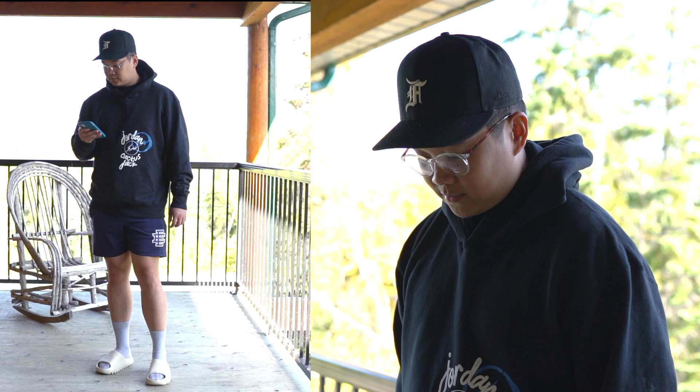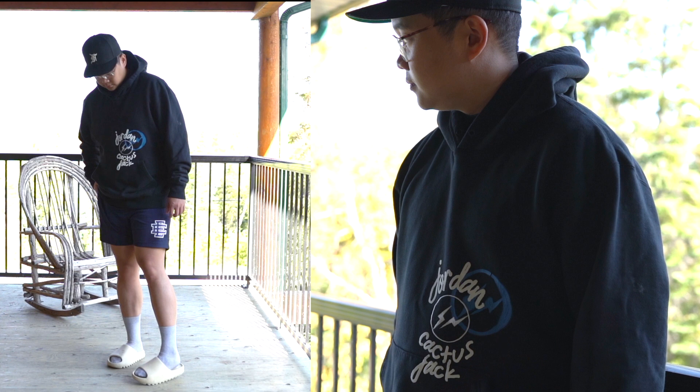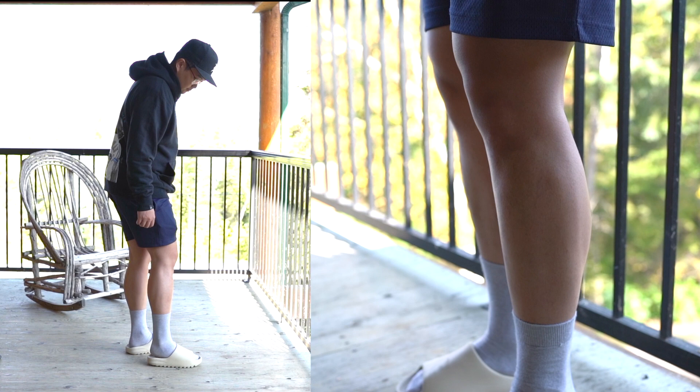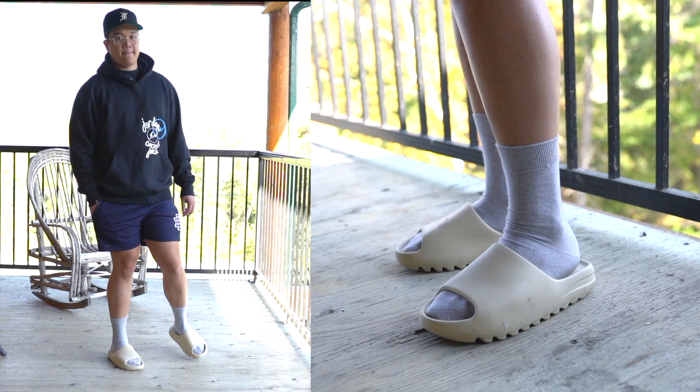For my fifth outfit, I'm wearing the Fear of God Essentials fitted cap in black. For my top, I'm wearing the Travis Scott Fragment Jordan collab hoodie, which just recently released along with those Jordan 1 Fragment lows. Then on feet, Yeezy slides again, and the Uniqlo tube socks. Just a nice cozy outfit for colder summer days. I'd say this is probably my favorite outfit for sure.